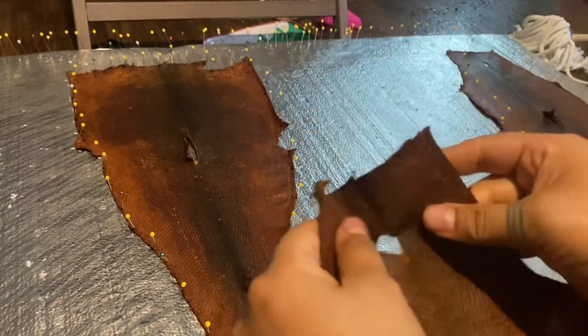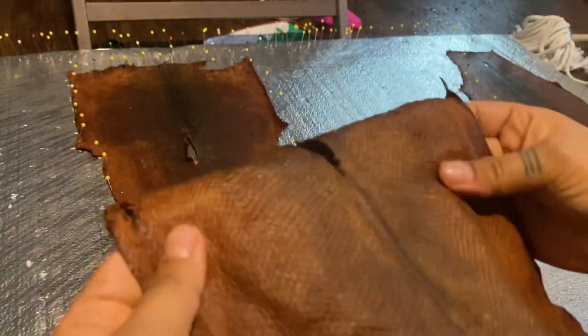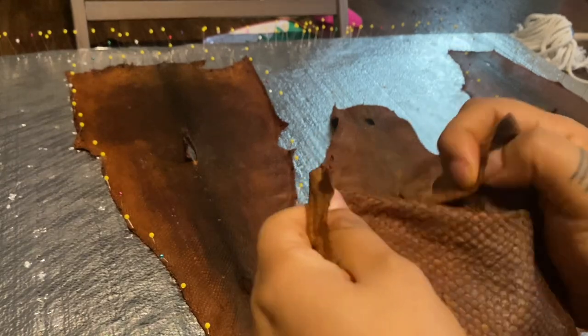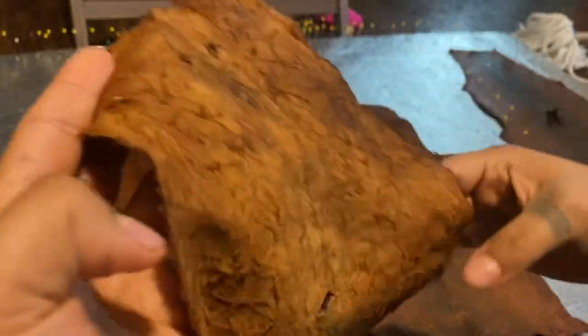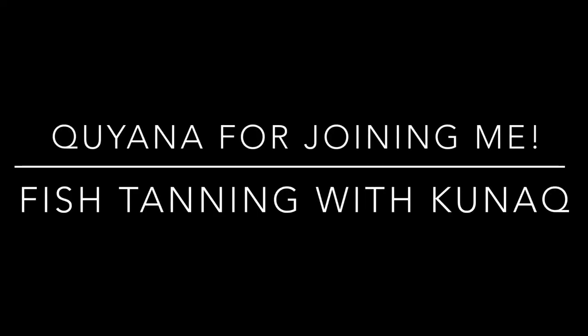Here's the final fish skin — nice and soft and supple. You can see that it bends easily and it's not crinkly. It'll be perfect for sewing with. I'll make wallets, use it for accents on my garments, and make some earrings — the possibilities are endless. Thank you for joining me on this process of tanning fish skins. I'd like to hear your technique, so comment below, like, and subscribe. I'll see you next time.